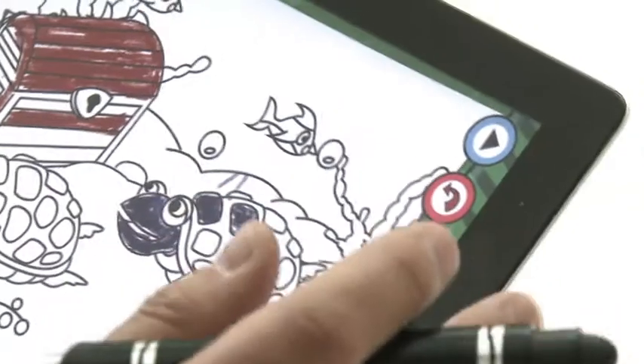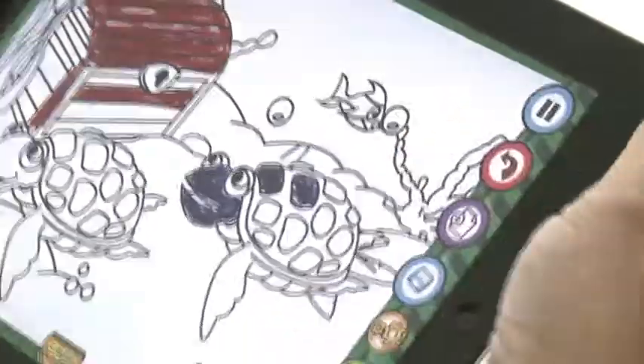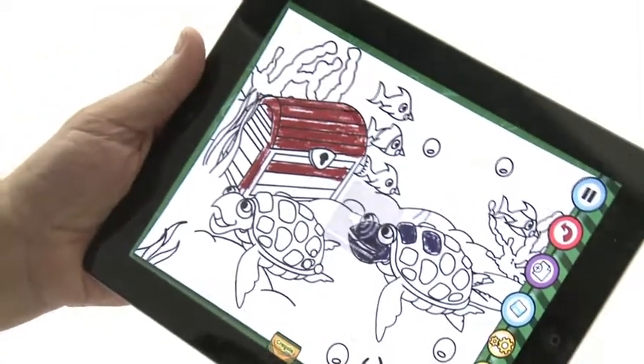Being an iPad, being the modern age, there are some extras that go with this. Take a look at this. The picture which I've now drawn in crayon, you can animate and there it goes, moving. And if you turn up the music, there's even some nice underwater music to go with it.